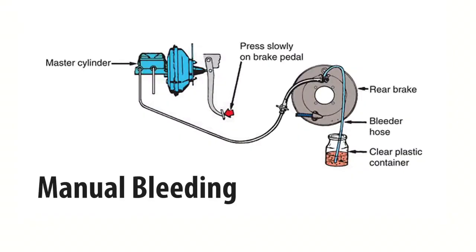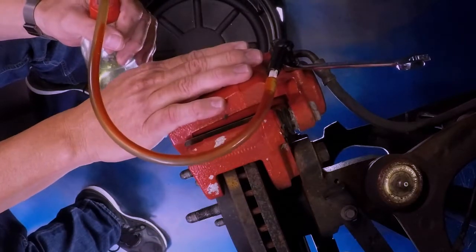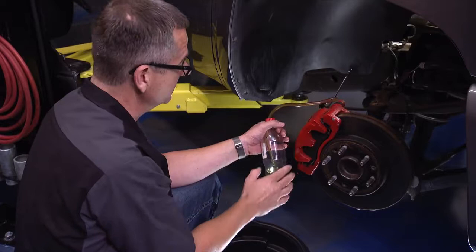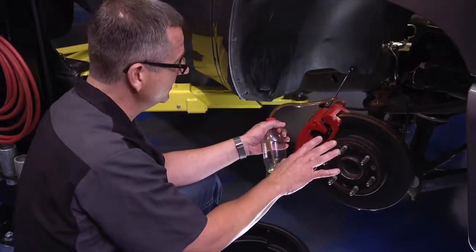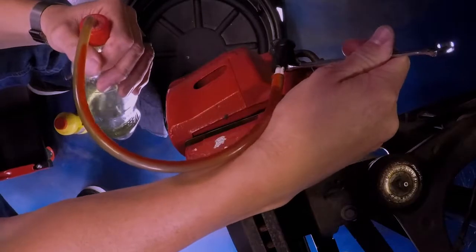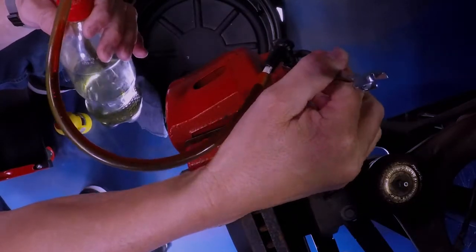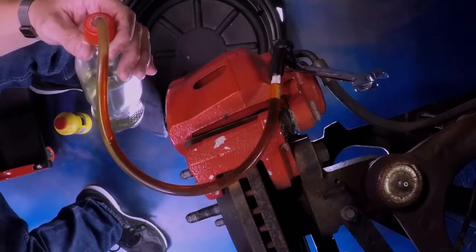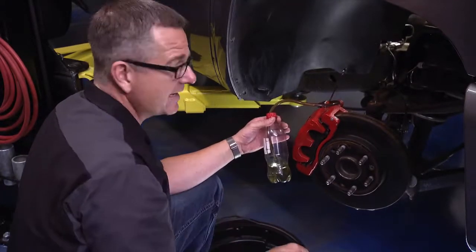Ask your assistant to pump the pedal. As they pump, fluid forces the air all the way up to the highest point — the bleeder. Tell them to hold it and wait for a verbal response confirming they're holding, so they don't release the pedal and introduce air back into the system. Once they confirm pressure, crack the bleeder — you'll see old fluid come out into the bottle. Close it. Air and fluid come out together. If you don't close it first, you'll suck fluid back in and introduce air.